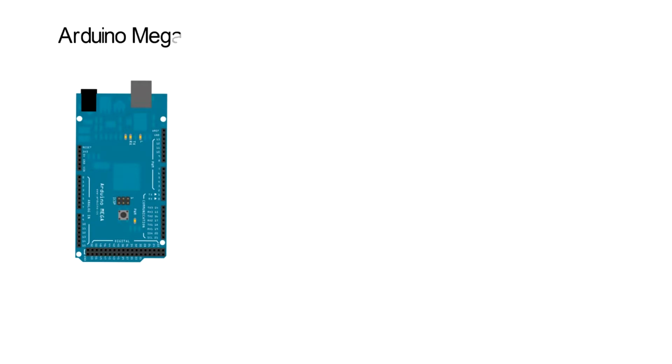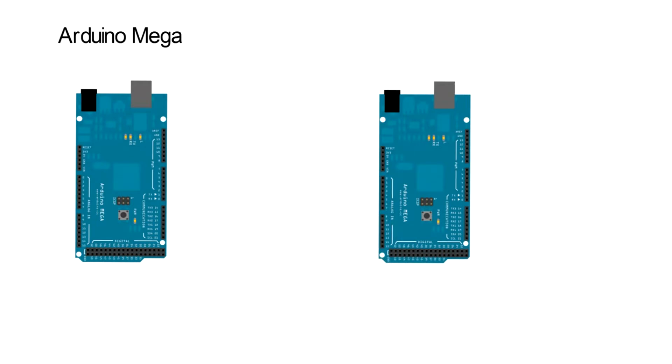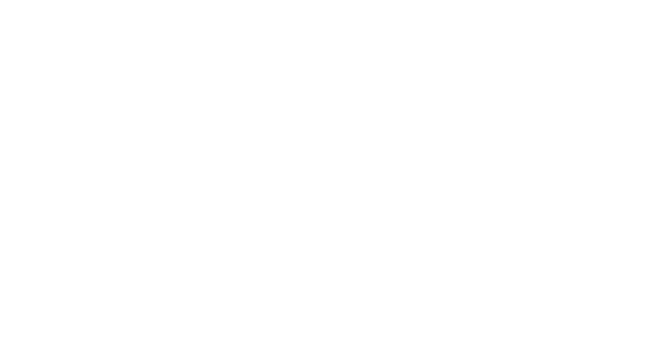Once I have all the voltage levels I need, let's see the electronics that I will use with two different Arduino boards. The first board is an Arduino Mega, which will handle the state and security of the robot. The second one is the Arduino Due, which will handle the control of all motors.